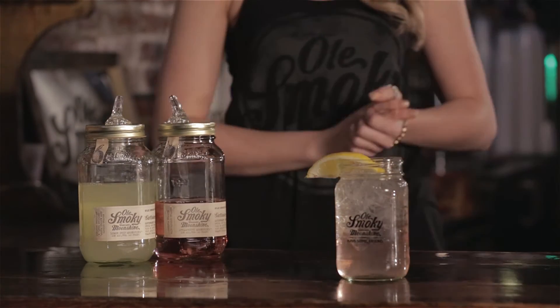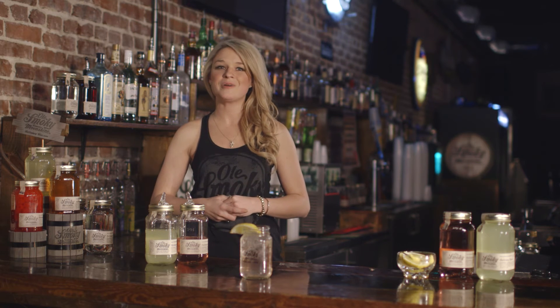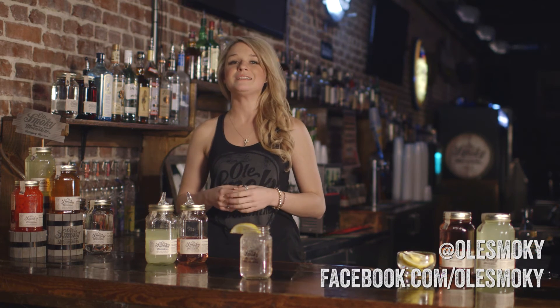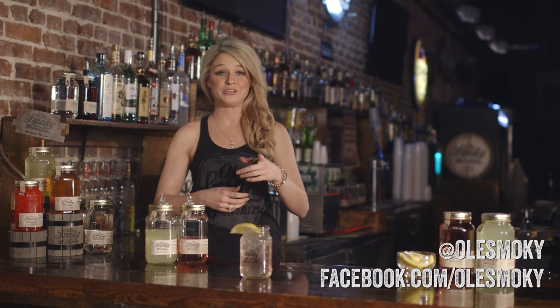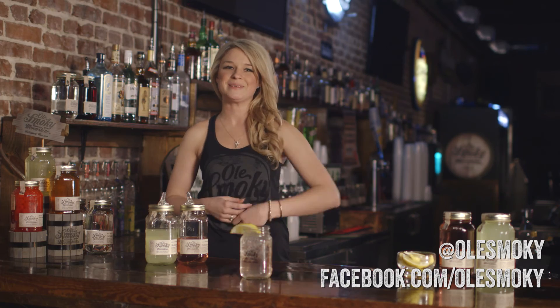Now folks, that's your strawberry lemonade. Remember friends, subscribe and join us next time on Ol' Smokey Moonshine 101 for more moonshine cocktail recipes. Leave a comment below or follow us on Facebook or Twitter to let us know what recipes you like, or if you have your own ideas, send them our way. And remember, shine responsibly.